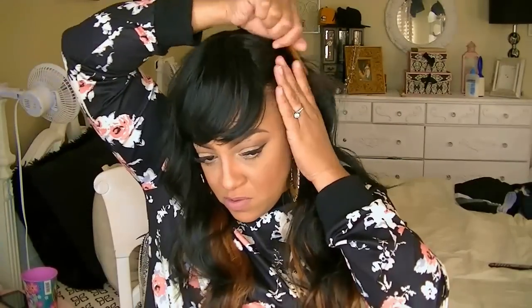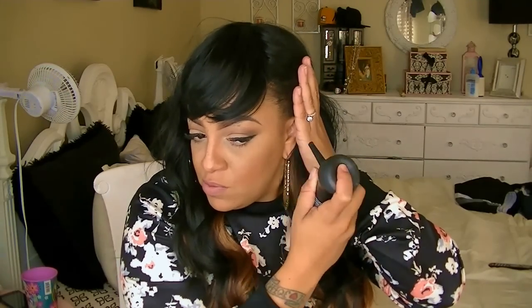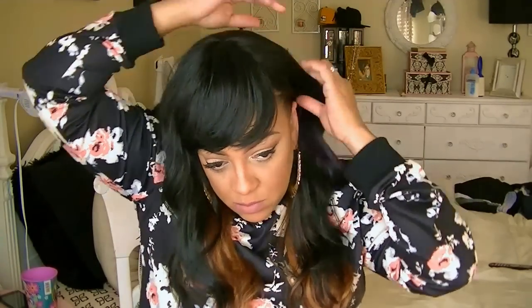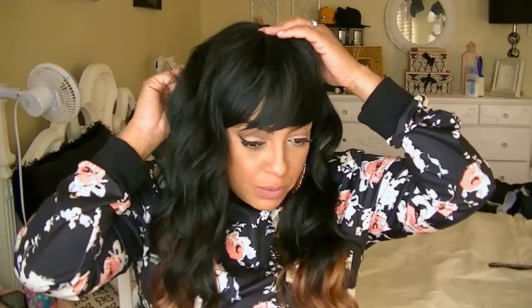If you want extra volume you can cut layers into it — it does have somewhat some layers already. To thicken my edges, I'm using my one and only favorite Topic carotene filler fibers, which I swear by. And just to slick it back on the side I'm using Aussie Instant Freeze hairspray and I pinned it down with a bobby pin.